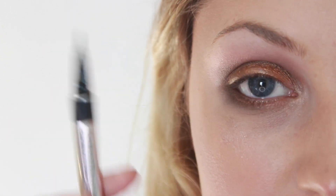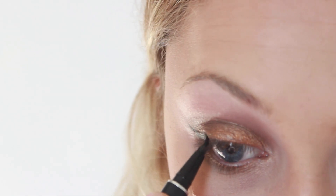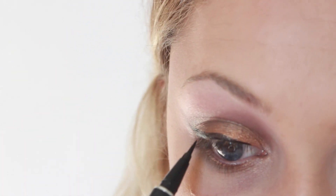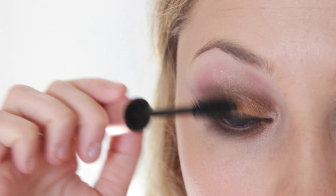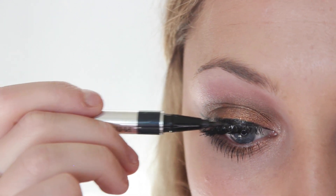Then I'm just going to take Bobbi Dazzle, which is a white shimmer shade, and pop it into the inner corner. Once that's complete, I'm going to use my favorite Physicians Formula liner and create a cat eye. Then I'm just applying a coat of my Too Faced Better Than Sex Mascara. Then I'm just applying a pair of Ardell Falsies, and once they're on and the glue is dried, I just like to go over with my liquid liner and hide all the glue.